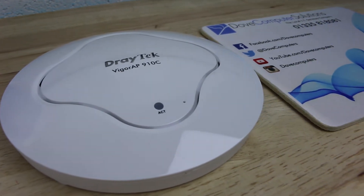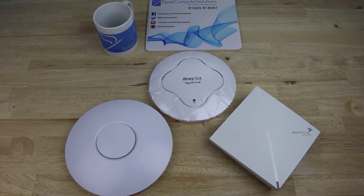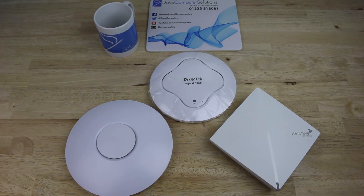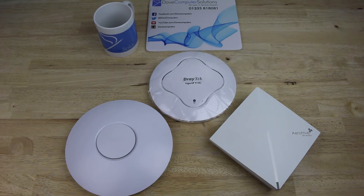The AP910C can be powered via the power adapter or POE. To give you an idea of size, we've placed the AP910C against the Ubiquiti UniFi UAPLR long range wireless access point on the left and the AeroHive AP130 wireless access point on the right. You can see the AP910C is pretty compact and lightweight, making it easy to conceal on the ceiling or wall.